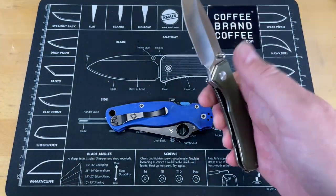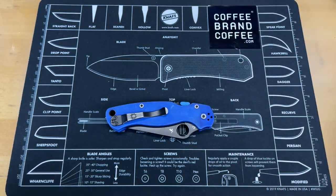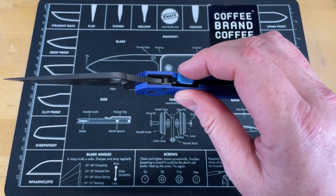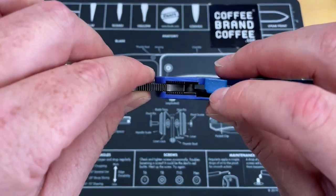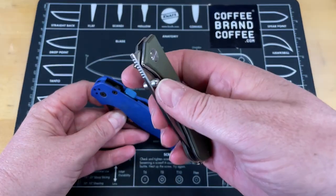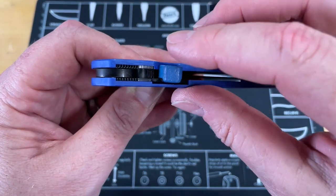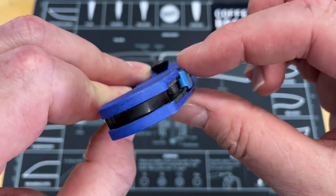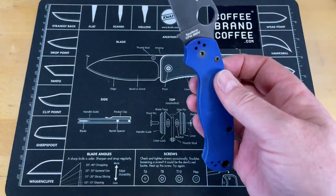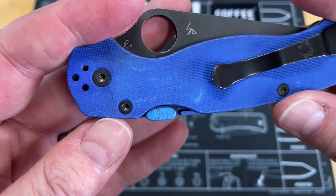With a standard frame or liner lock, you're using the pad of your thumb and pushing it off to the side. With the compression lock, a lot of times you're pinching it with the index finger, which is a much more sensitive finger in a weird position. You're really not making full contact — on a compression lock you're basically just hitting that little edge. The CME gives you a lot more surface area and more ability to compress that lock — Compression Made Easy.